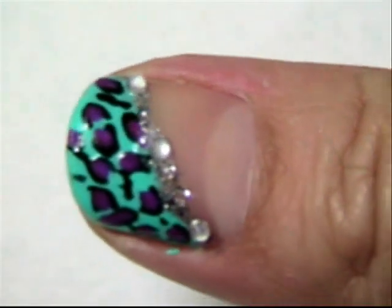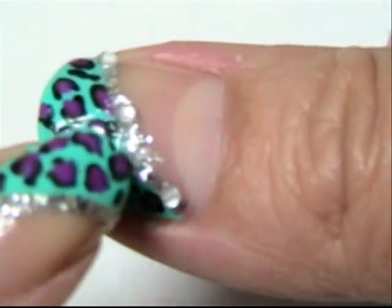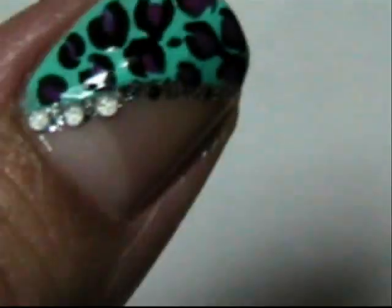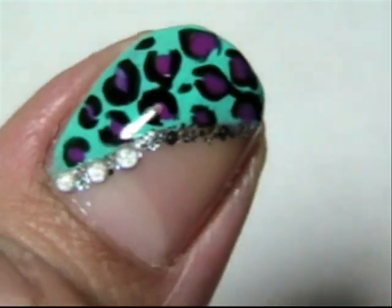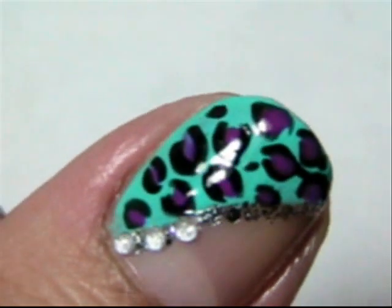Another option is you can add little rhinestones. I added rhinestones to this nail — I kind of sporadically put them out. And then on this one I tried something different: just put three rhinestones at the bottom. So just another optional thing to do.